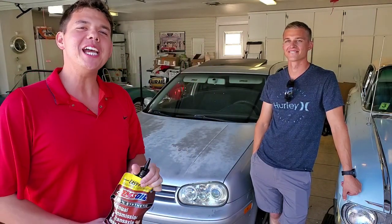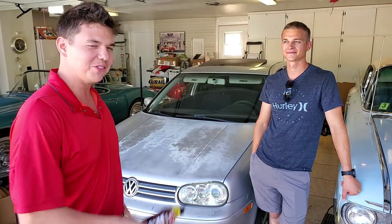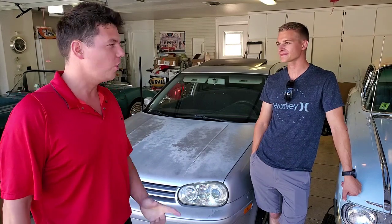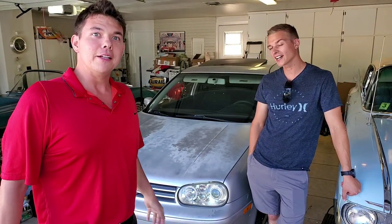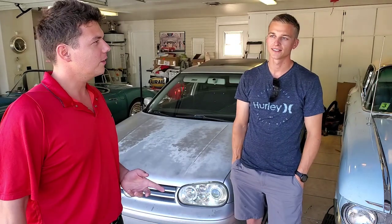Welcome to Synthetic Oil Protection. I'm your host Eben and today we're with Matt, a really good friend, and we're with his beautiful Volkswagen Golf — it's the GTI, the VR6. And it's a 2.8 liter.